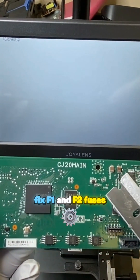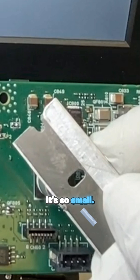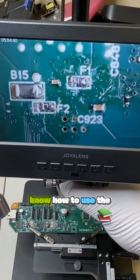Now we're going to fix the F1 and F2 fuses on the mainboard. It's so small — I don't have a penny, but I have a razor blade. Let's just show you how small it is. You just need to know how to use the stage.